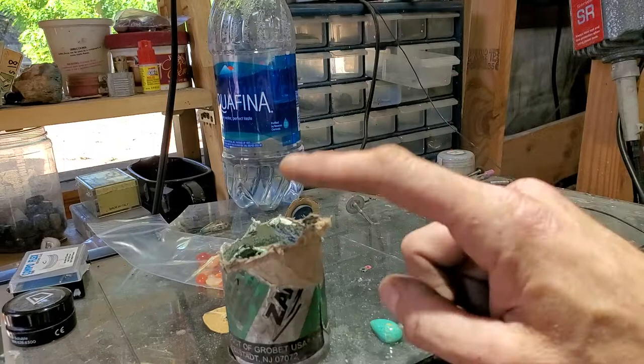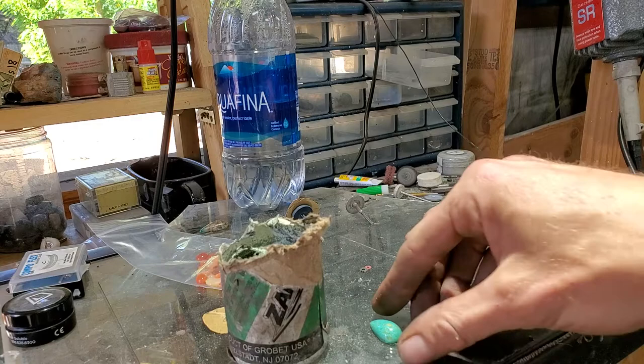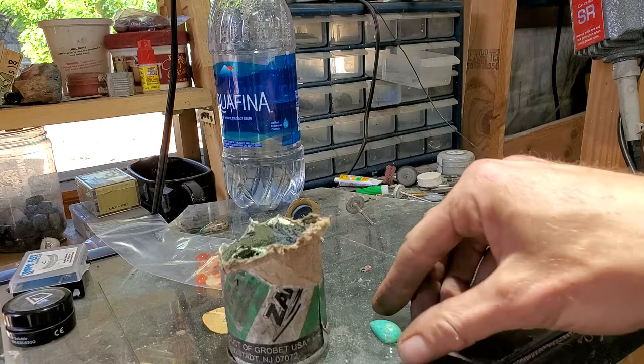So that is how you use ZAM. I'll put a link in Amazon for ZAM and soft flex wheels — I have an issue finding a seller on Amazon for those, but I'll try to leave a link. If you're a jeweler ordering cabs from a cab artist and they send you cabs that aren't totally finished or have a finish you dislike, try ZAM and finish your stones.